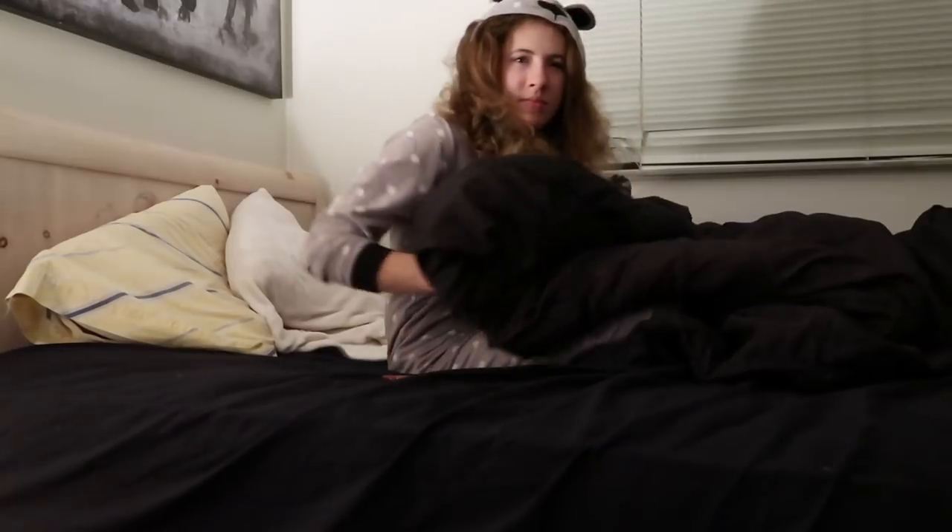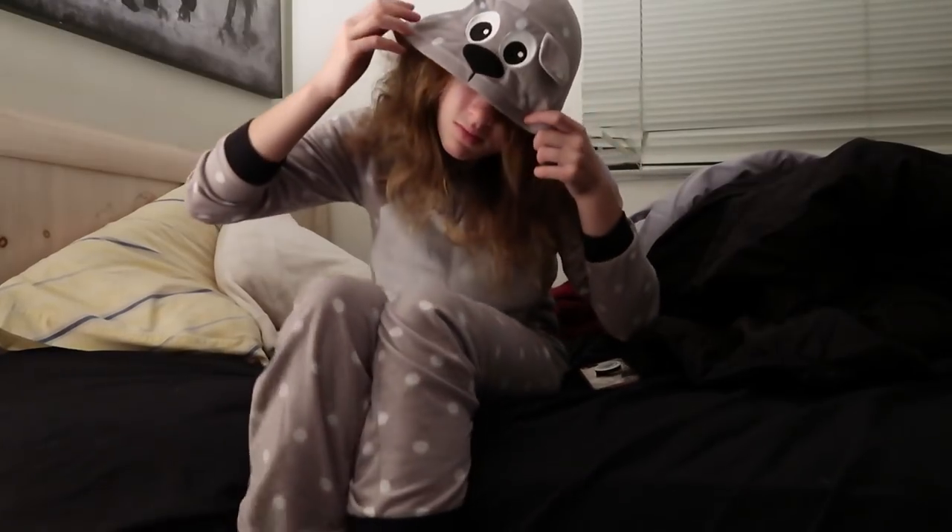Waking up in the morning is a real struggle. So make sure your alarm goes off several times, so that you can avoid the real world for as long as possible.